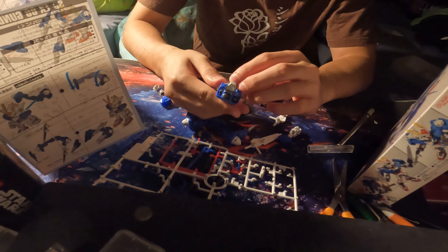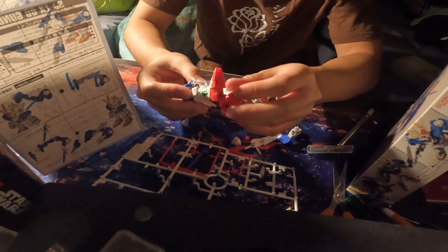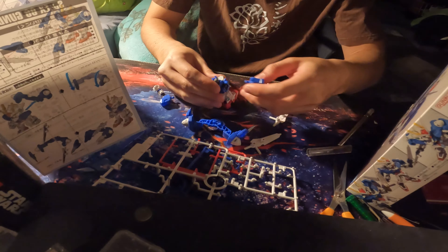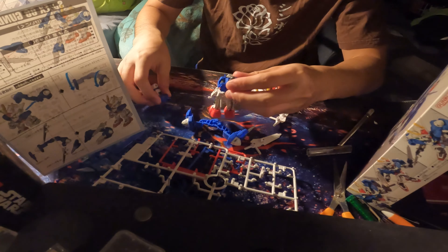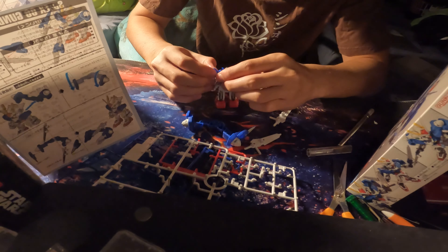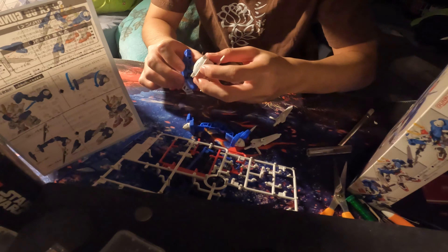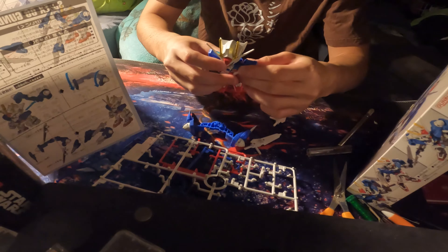Boom, boom, boom, boom, boom. Okay, final piece — the head — going in. Tada. There's my Gundam.